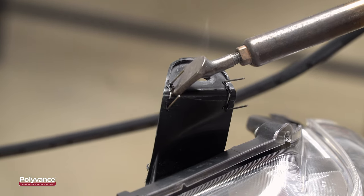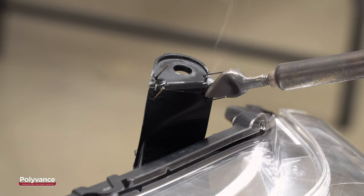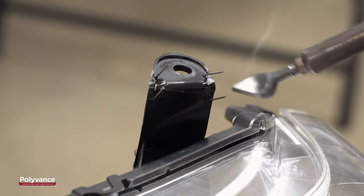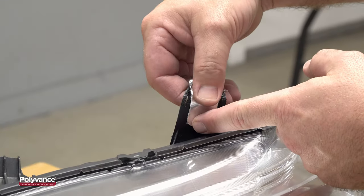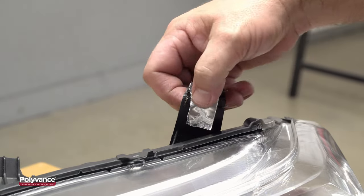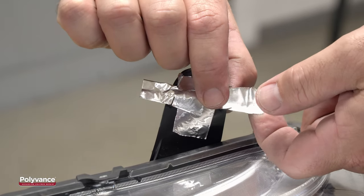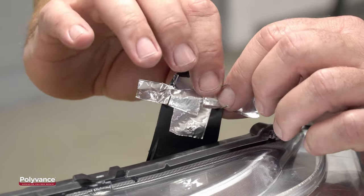Use the airless welder to smear some melted plastic over the staples to further lock the staples into the plastic. In this case, we plan to remove the staples after welding, so don't cut the ends of the staples off. To further support the tab, apply Polyvance's 6485 aluminum tape between the staples. Polyvance's aluminum tape is three times thicker than regular aluminum tape to firmly support the area as you do your weld.